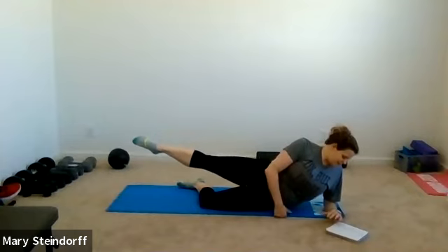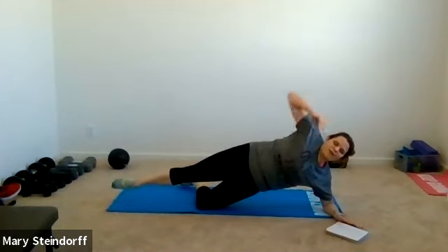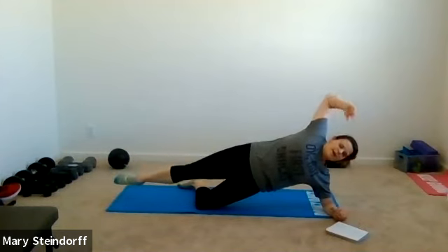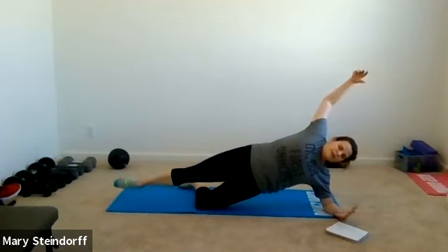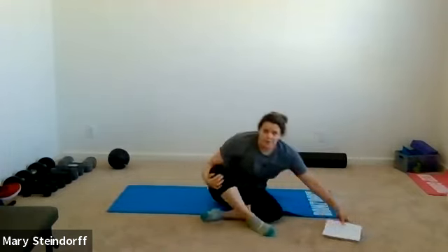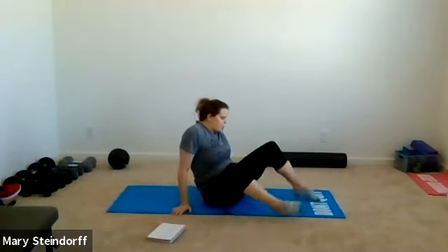If you want harder, keep that leg up. Hip can even be down while you stretch and kick that leg out. Keep breathing — 10 seconds. Five, four, three, two, one — relax! There go our glutes!